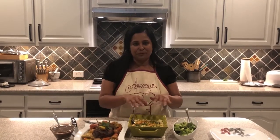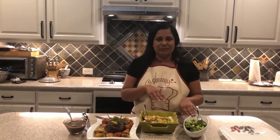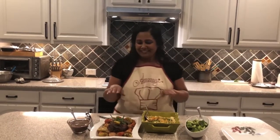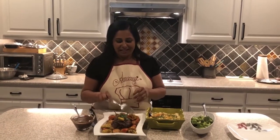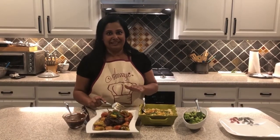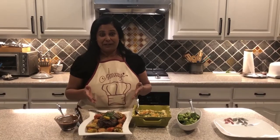We have our meal all together! I took the twice baked potatoes out and sprinkled them with some chives — you can use whatever greens you have at home — and a little paprika for color. Our roasted broccoli is out of the oven, here is the gravy pulled right from the Dutch oven, and here are our vegetables and meat. Doesn't it just look absolutely amazing? We're ready to serve.